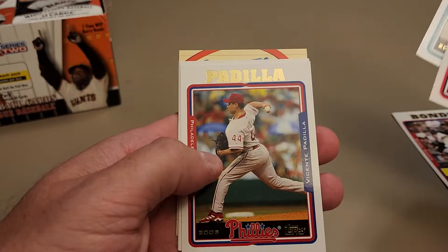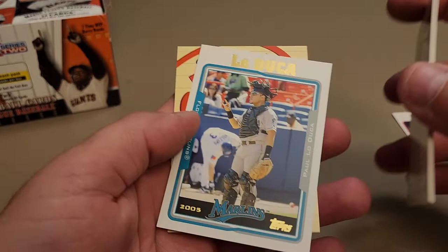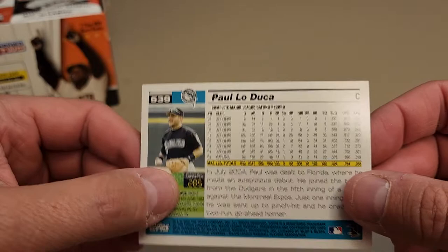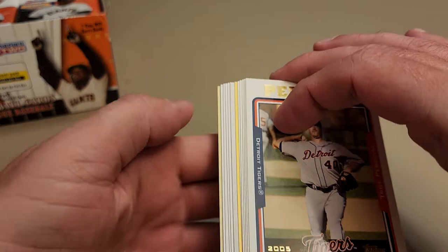Got a CC Sabathia - pretty cool design, very similar to 2004 Topps where they had the team name across the top, player name, and a nice picture on the back with some stats and a little write-up. So we got a Barry Bonds MVP out of the first pack. We still have a chance of relics and autos, just not as good odds. Looks like we've got a gold card in this pack.